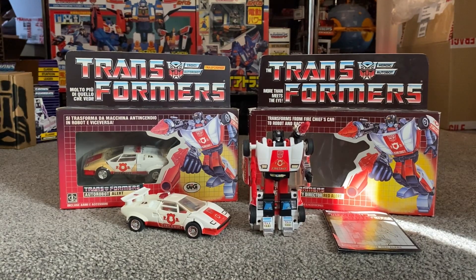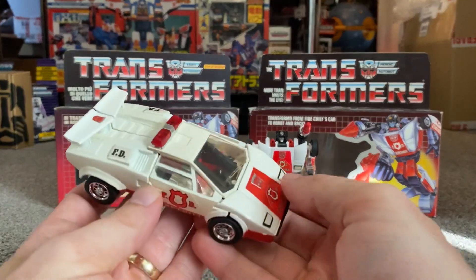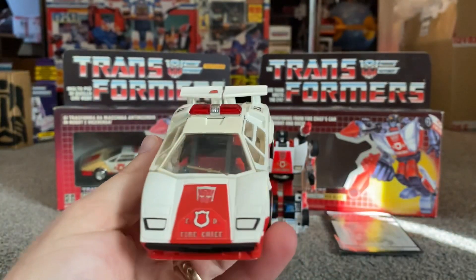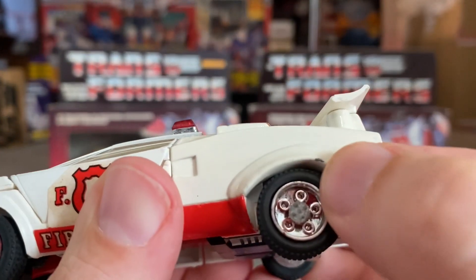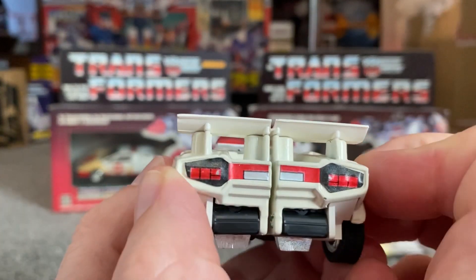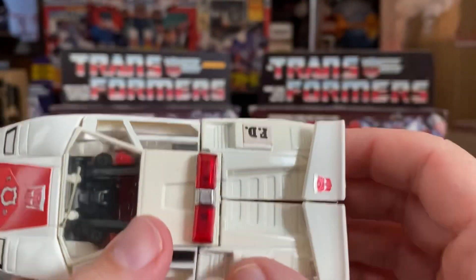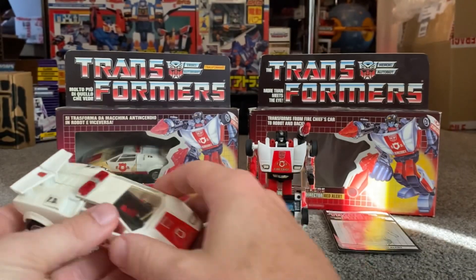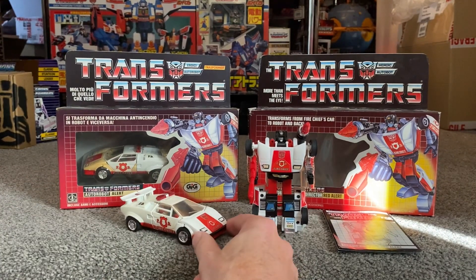The alternate mode is probably another reason why this figure is so stunning. It is, of course, the Lamborghini Countach — maybe it's Beverly Hills, because they can obviously afford Lamborghini Countaches for fire cars! Things to be aware of: this is die cast, so you're looking for it to be nice and white with no chipping. The wheels and chrome are the same principle. The spoiler can actually come off — it does detach — and sometimes you'll find those are missing as well, along with the siren lights. Stickers again make all the difference. It's a great alternate mode; it will move back and forward and you can rally it around if you choose.